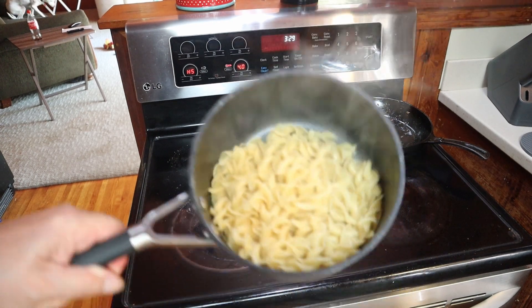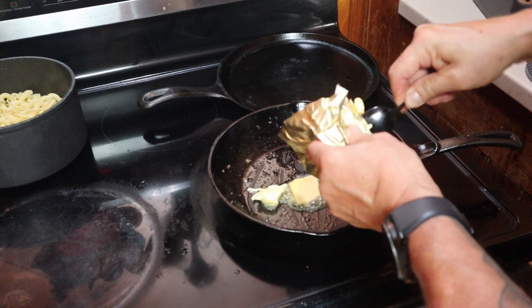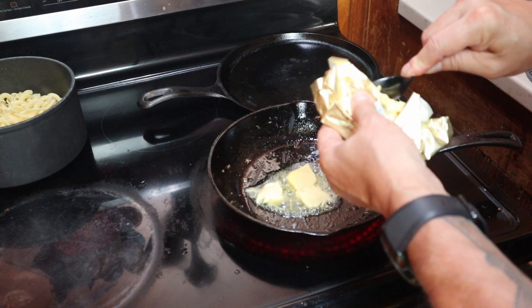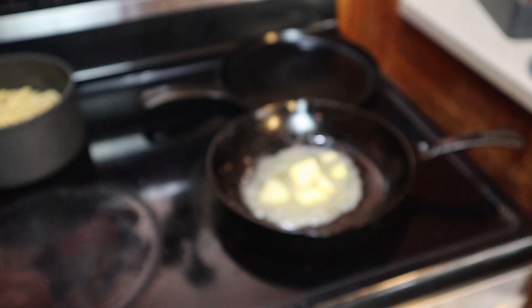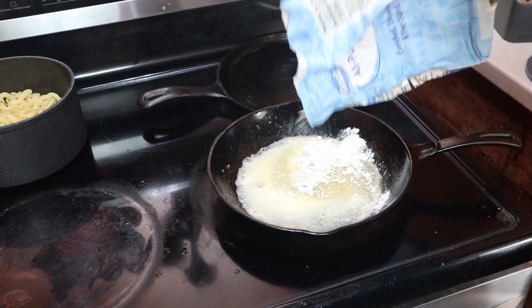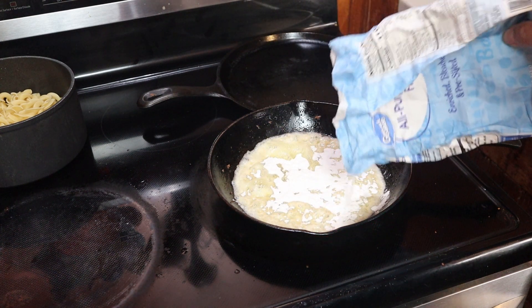I drained all the water out of the noodles, that's done. I should have unsalted butter but I don't have any, so we're just gonna deal with this — about two to three tablespoons. A little bit more for me because I just think it's better. My wife's favorite butter. Now we're gonna go in with about a couple few tablespoons of flour — about right there, and I'm guessing.